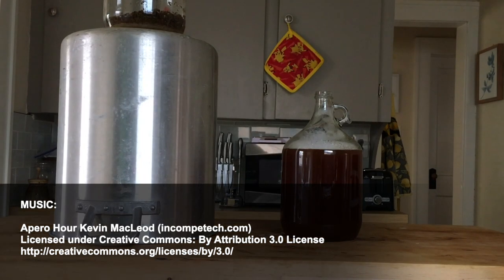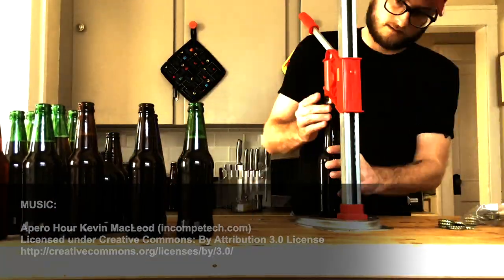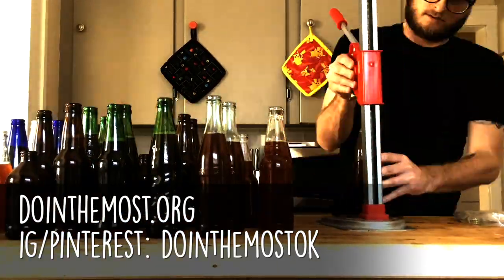So what do you think? Are one-gallon batches superior in your mind, or is five the way to go? Let us know in the comments. And of course, follow us on Instagram and Pinterest at doingthemostok, and check out our website doingthemost.org for more content. Thanks for watching, see you next time.